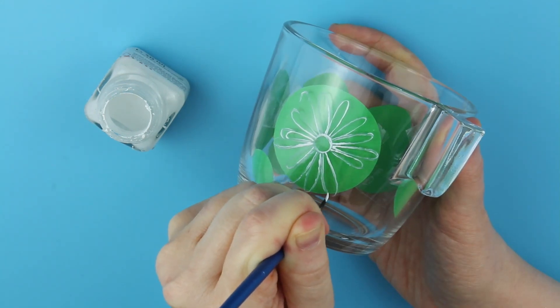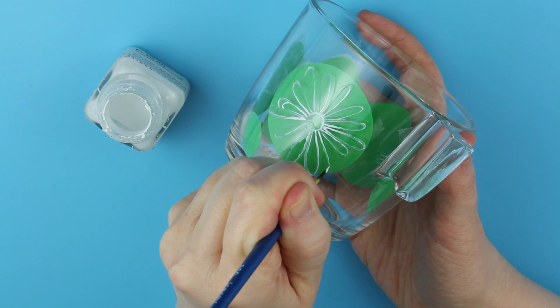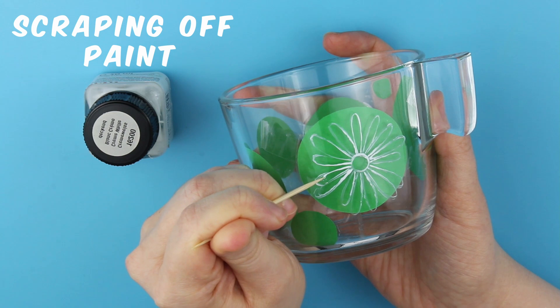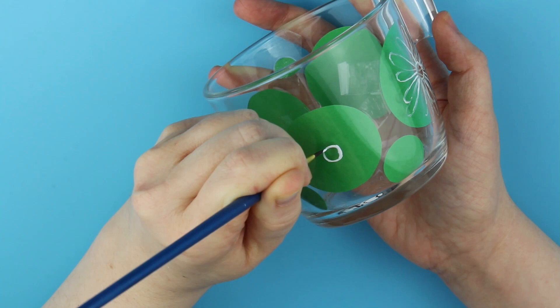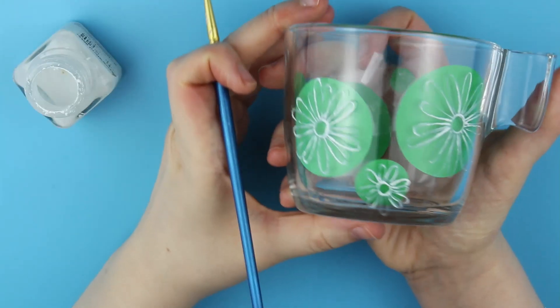I start painting in the outlines of my flowers, trying to keep the center geometrically in the correct place, though I don't want the flowers to be specifically symmetrical. I want to go for a natural look with some petals bigger, thinner, longer, or just missing and creating a small gap.